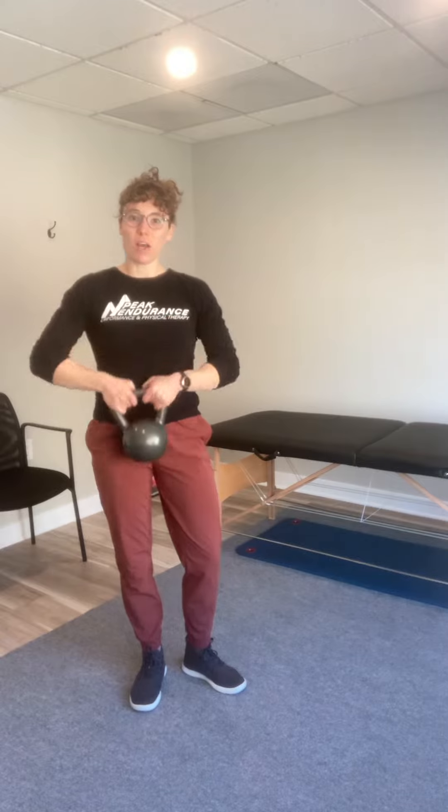Hey, it's Jennifer. Today I want to talk about some tips for how to do kettlebell swings. It's something I see a lot of people doing almost right but not quite right, so I just wanted to put a little PSA out there for everyone who's doing kettlebell swings.